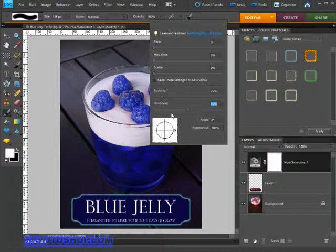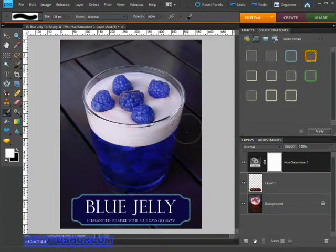Press Enter or Return to accept that value, then come down to the foreground/background swatches at the bottom of the toolbox. Press D on the keyboard to reset them to their default values, then press X to switch them over so we have black as the foreground colour and white as the background.